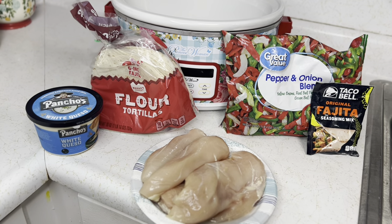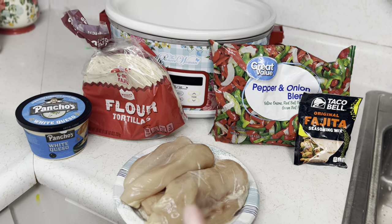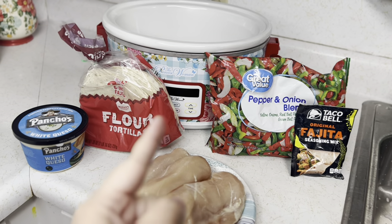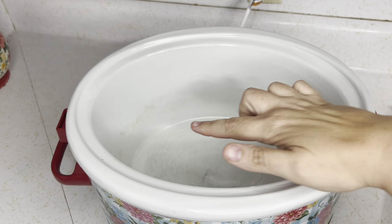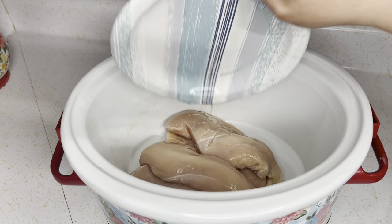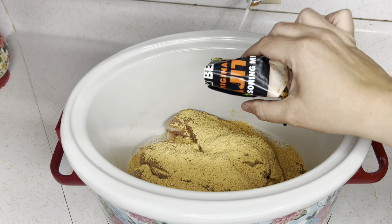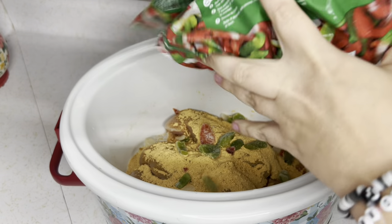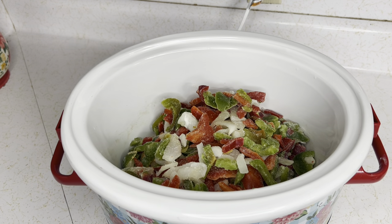We're going to make chicken fajitas. You're going to need four trimmed chicken breasts, a frozen pack of peppers and onion blend — you can use fresh, it's just easier frozen — fajita seasoning mix, flour tortillas, and any kind of white queso. Start with the chicken breasts, put them in, add the fajita seasoning on top. I think Taco Bell's mix is the best because it's kind of creamy. Cook on low for eight hours.